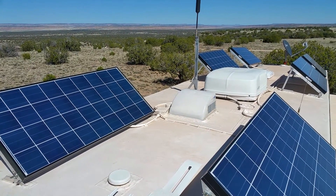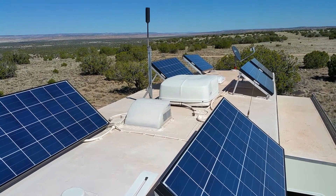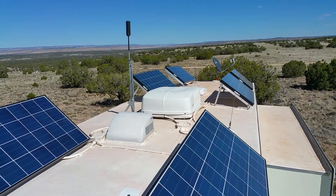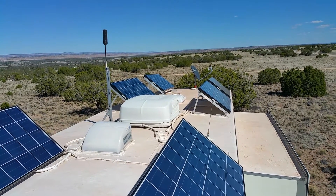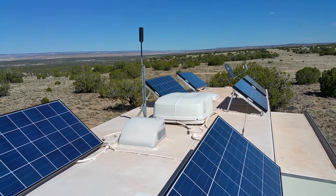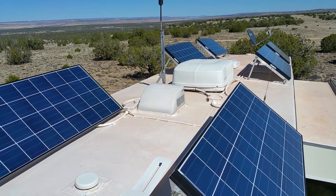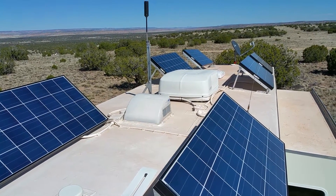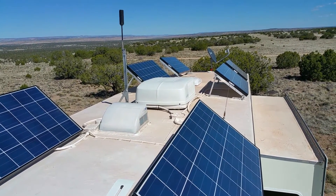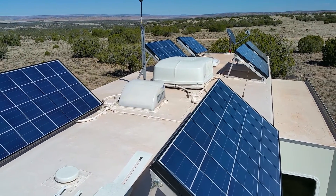Hello everybody, this is Eddie with Mobile Homestead Solar Services. I've been asked many times what kind of system I run on my camper — we call it our house, not our camper. We have right at 1kW on our roof; we've got six panels plus an external panel. It's pretty windy up here. I'll show you this real quick, then we'll go look at the internal of our solar system.